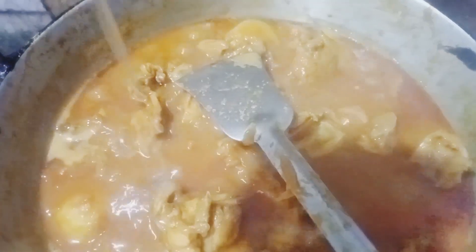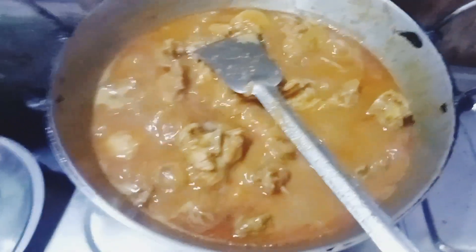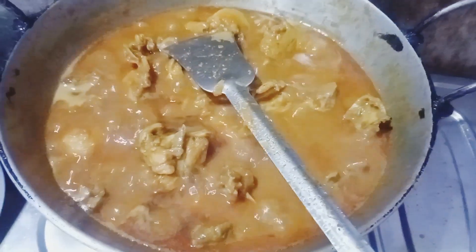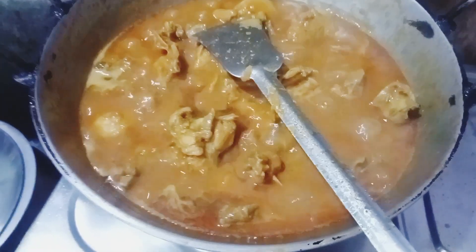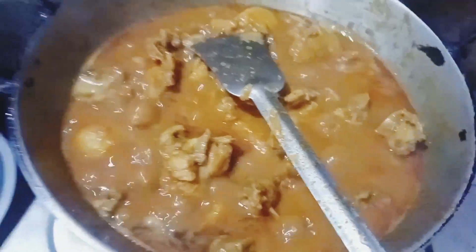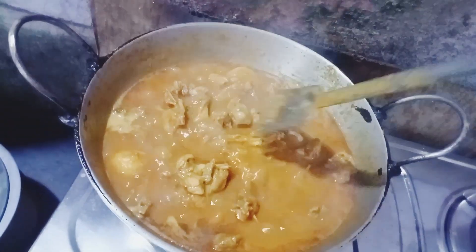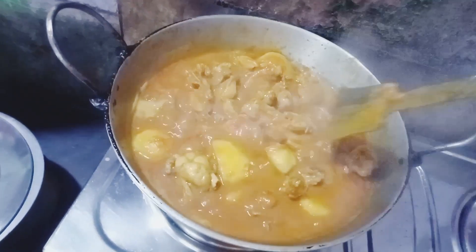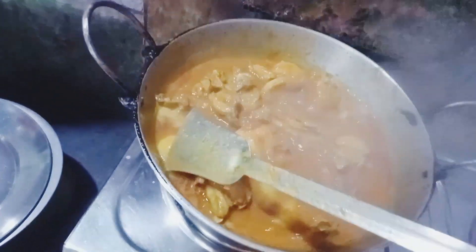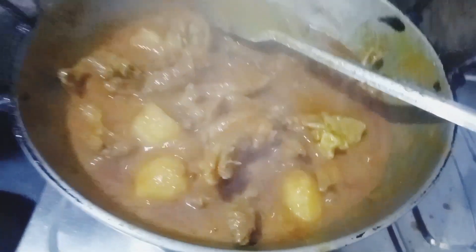I'm getting in some Ghee. We will give the meat to the meat. The chicken is very well known as the meat. I will give you all the beef. Let's see how the chicken is all made.